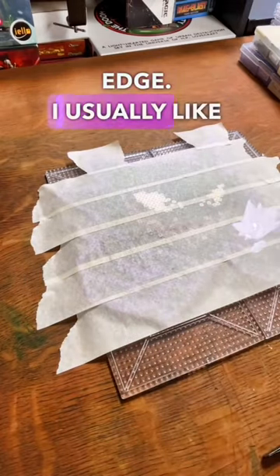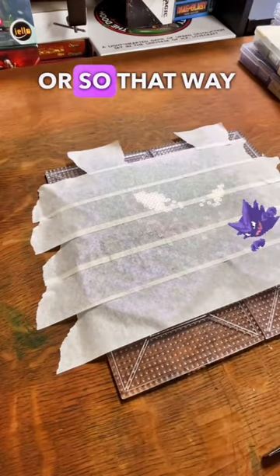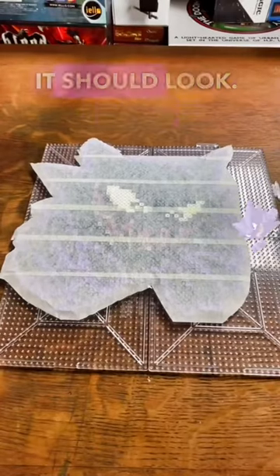And you just cut around this edge. I usually like to keep it maybe about half an inch or so — that way it's easy to pull it off and flip it. When you're done, it should look like this.